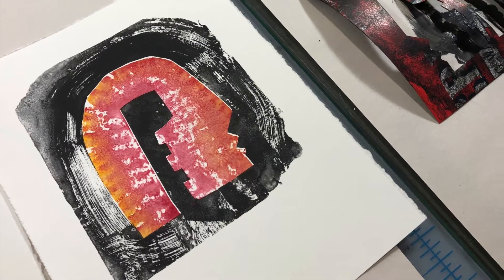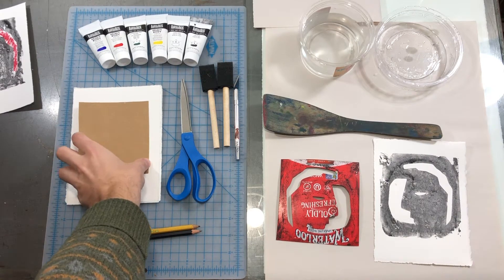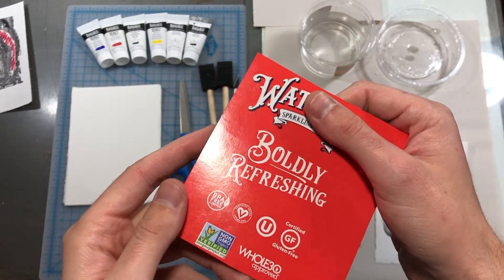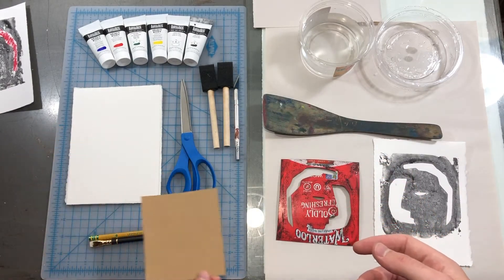Let's take a look at the basic supplies. The plate or matrix that I will use is a piece of laminated cardboard. This one was cut from a sparkling water box. A cereal box, cracker box, macaroni box — anything like that will do as long as it has that laminated side.